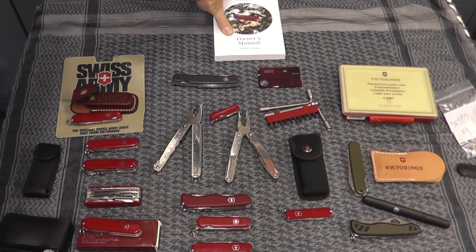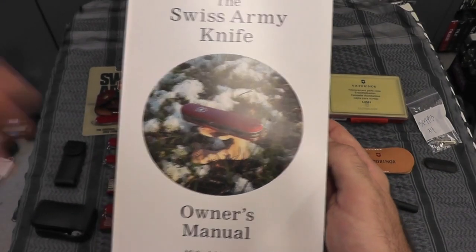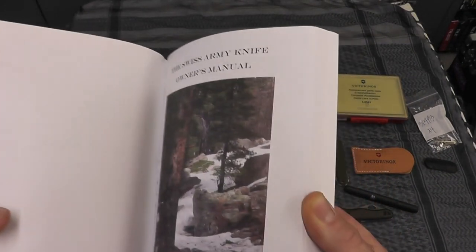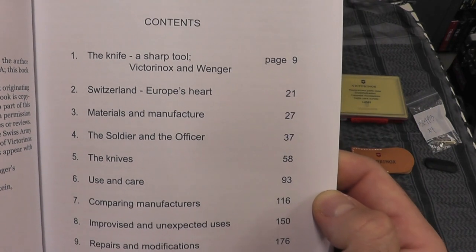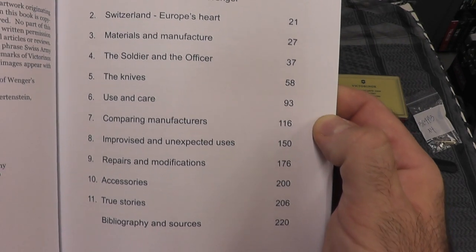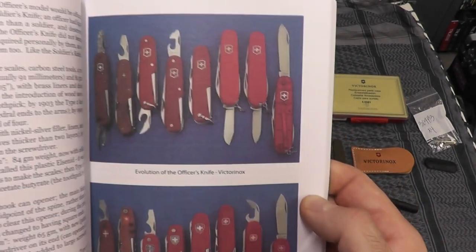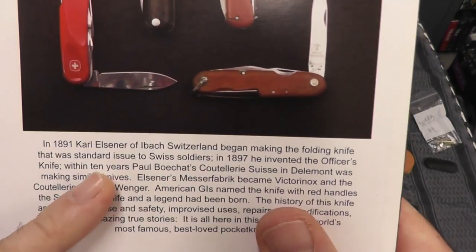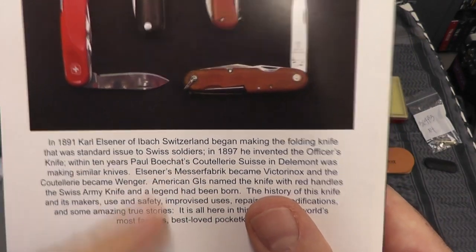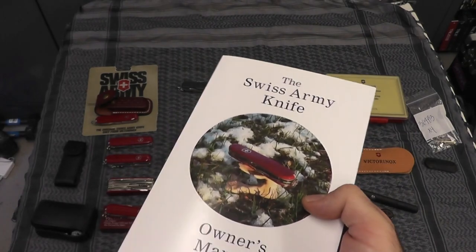This is a very cool book I found on Amazon — a Swiss Army Knife Owner's Manual. It covers use and care, comparing manufacturers, improvised and unexpected uses, repair, modifications, accessories, and true stories. It shows the originals created back in 1891, when Carl Eisner began making folding knives. It also talks about how Victorinox got its name: 'Inox' was a type of steel, and 'Victoria' was Carl Elsener's mother's name, so he merged the two.